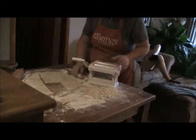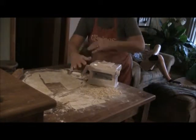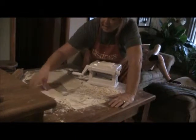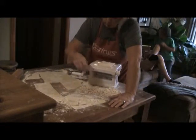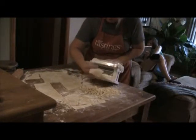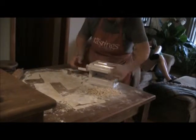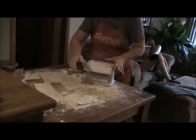On this machine we have a flat setting and then a setting where it cuts the actual noodle. I usually run the dough through the flat first. I'll usually make all my dough balls, roll them all out, have them stacked, then roll them flat, then roll the noodles. I used to roll them really thin and you didn't get any texture in your egg noodles, so I'm not doing that anymore. Then I switch it to the cutting side.